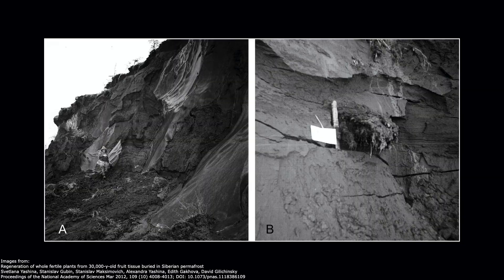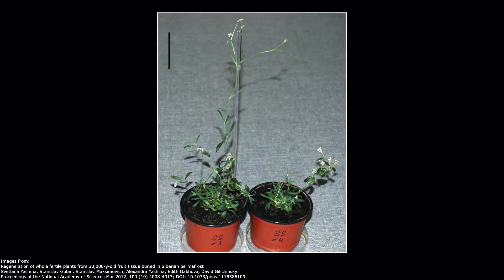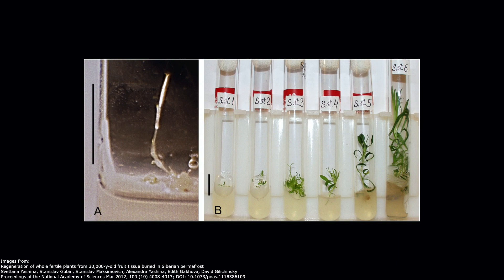Some seeds can withstand extreme conditions, and some take dormancy to the next level. A team of scientists exploring fossil burrows of prehistoric squirrels in Siberia found some fruit which was probably taken into the burrow by the squirrels at the time. They did some tests and estimate that the fruit had been there for almost 32,000 years. Due to the burrow's depth and location, the fruit had remained frozen that entire time. In 2012, the scientists took seeds out of a few of the berries and managed to grow them into plants — not through conventional germination, but by growing the embryos within those seeds to help study the plants and environment of the time, which is pretty amazing.